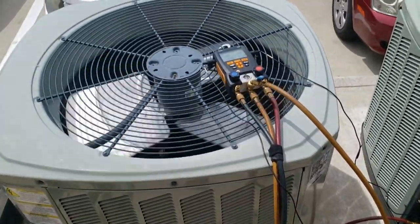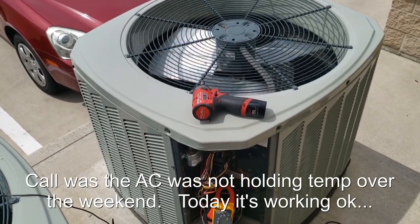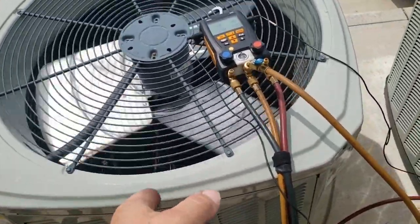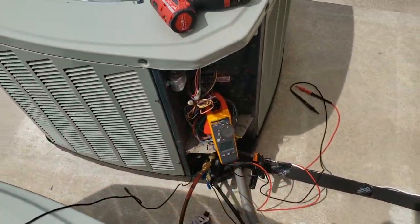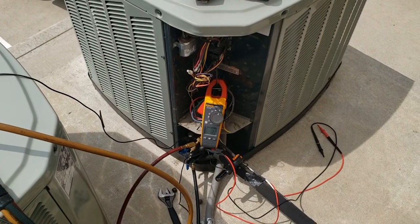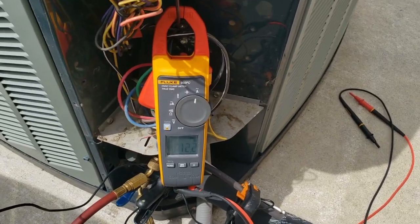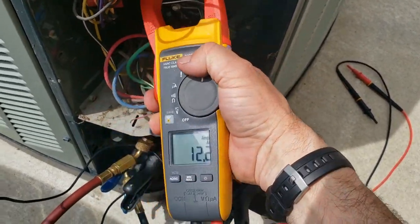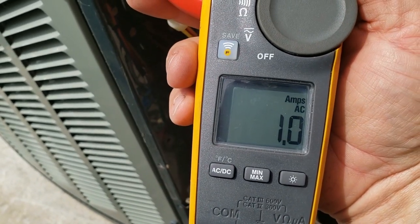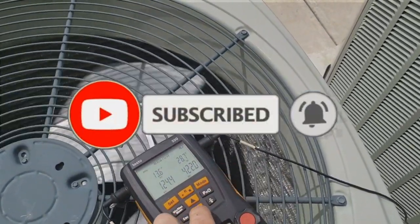Today we've got two rooftop units on a convenience store. This one is rated for 10 degrees subcooling and we're reading 14 — a variance of three is allowed. The other one, same rating of 10, but we're reading 28, so it appears we might be overcharged. I was wondering if something intermittent was going on because everything was looking pretty normal for the most part. Fan motors are rated for 1 amp — looking pretty good. We're probably overcharged.